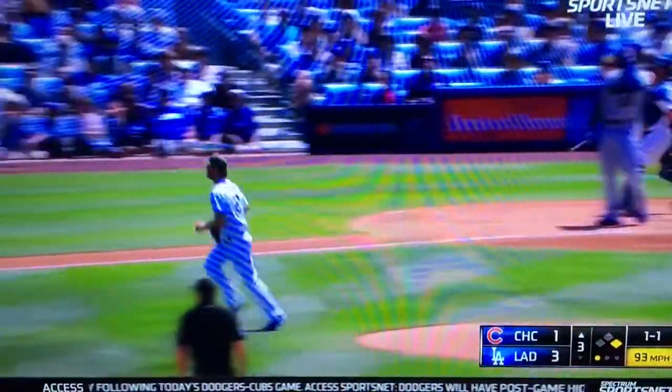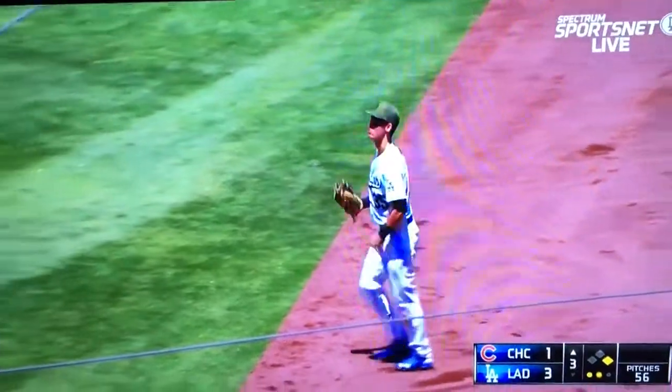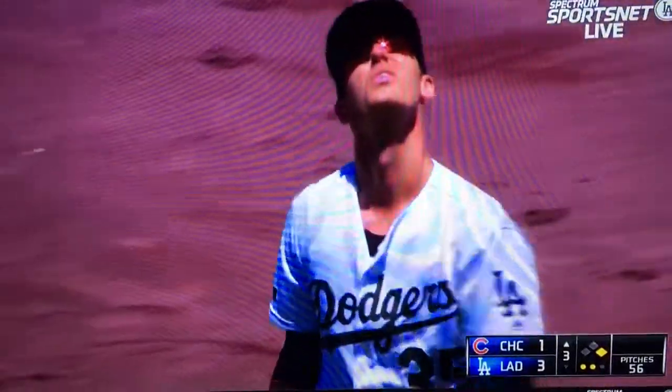A shattered bat pops into foul territory. Bellinger battling the sun, pulls it in — two out. That wasn't easy.